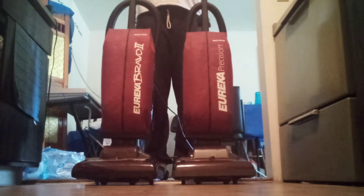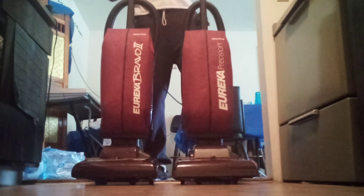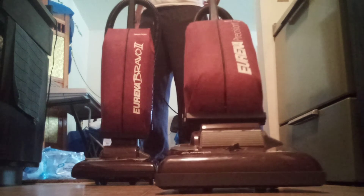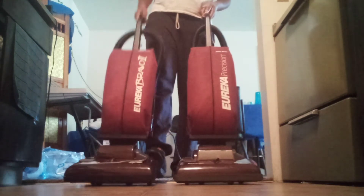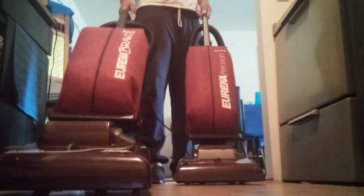If you follow me, you know I got three Precisions now. This is my new Precision that I got on Thursday, and this is the Bravo 2 that I got from eBay not too long ago.